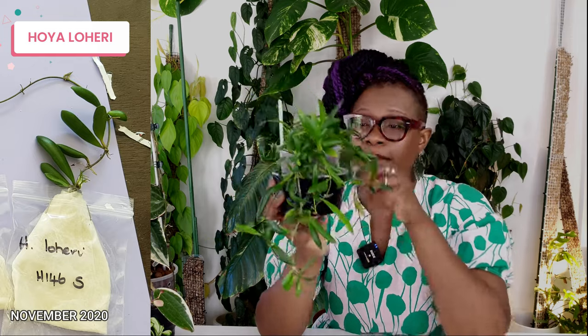This is my Hoya Loheri. I'll be honest — I did not like this Hoya at all. I didn't like those leaves. But actually, scratch that — these new leaves aren't looking too bad, they look nice and pointy. I did not like the old leaves; they were like little stumps and just weren't doing it for me. I've had this plant for more than two years, one of my very first Hoyas, and it's just been a dud. But I think it has redeemed itself because this was definitely going in the giveaway pile and now I think I might keep it.